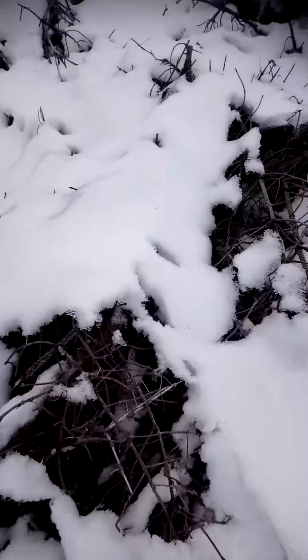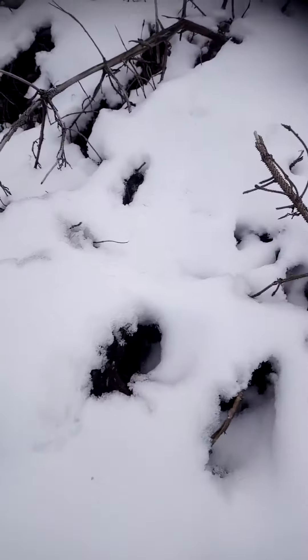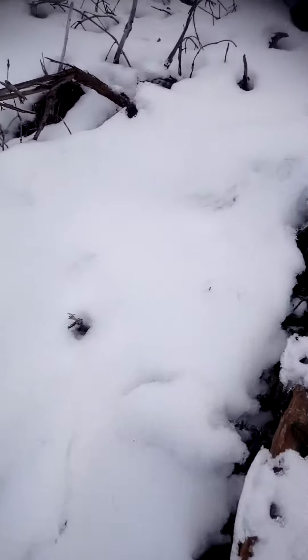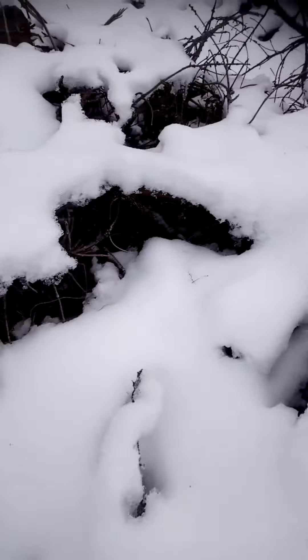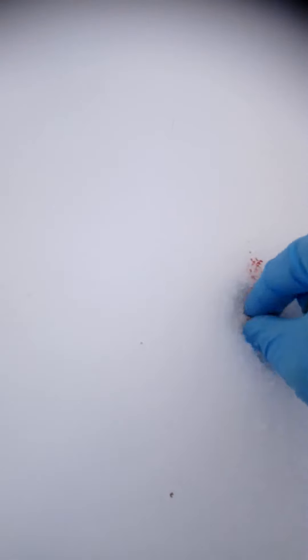You'll see it there. Watch the spread — see all the little pins. Watch, you see them in the snow. A bit of blood. More pins. More pins. A bit of blood — you see the blood that's there.